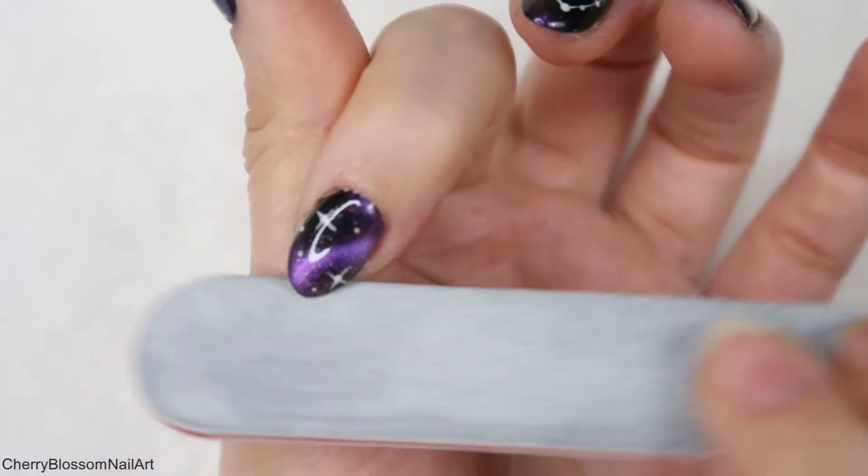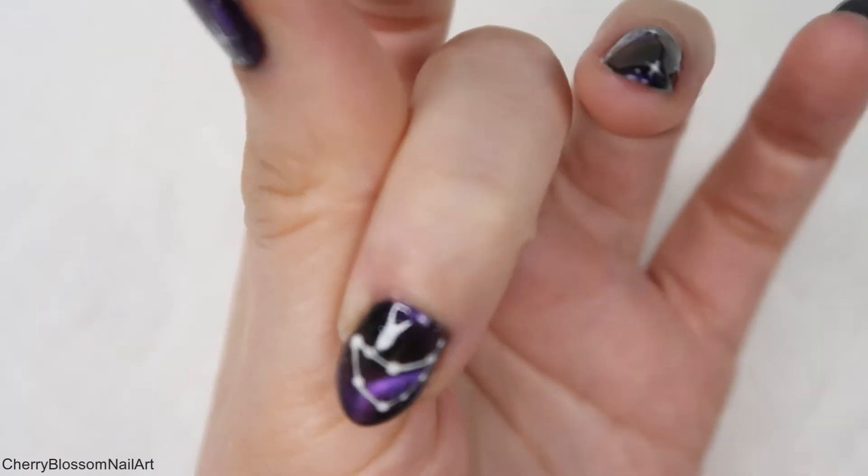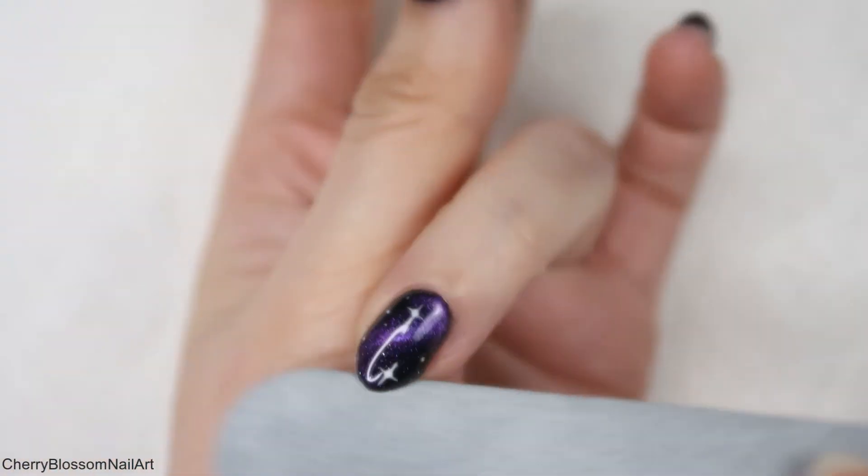I'm just filing the edges because sometimes with gel polish it can change the shape of your nails. Just file a little bit on the tips until you feel it's smooth.